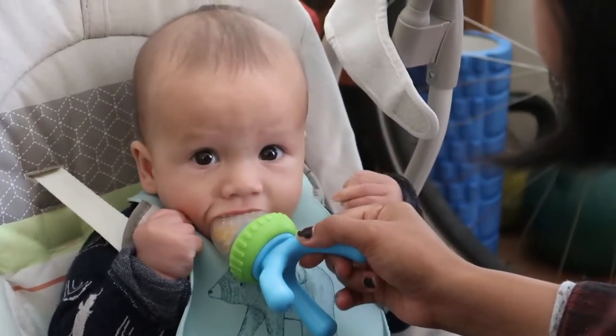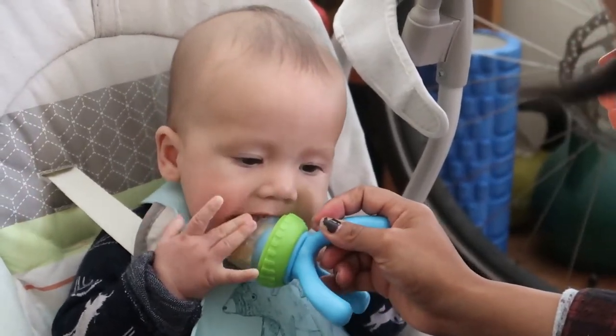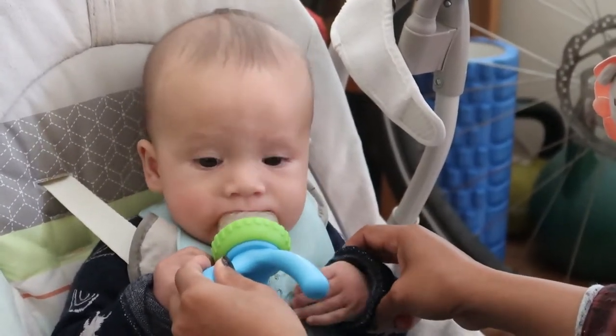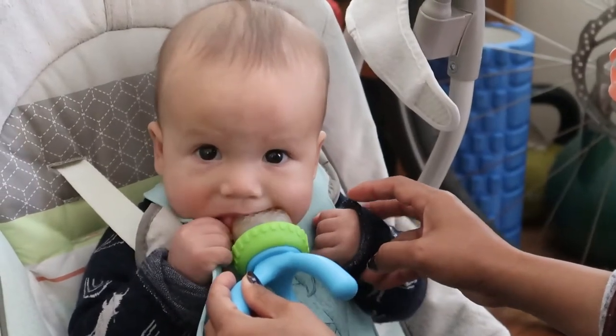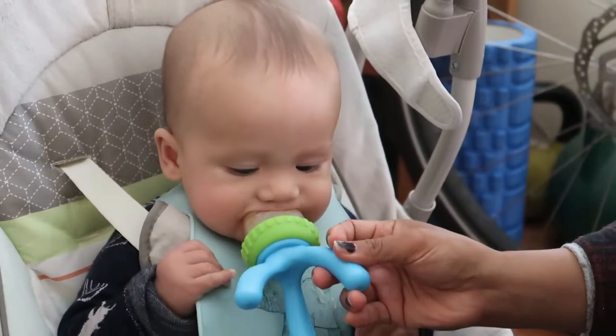Yummy! Is it yummy? I took off the seals. Oh, he likes it! Daddy, he likes it! But you have to hold it, baby.